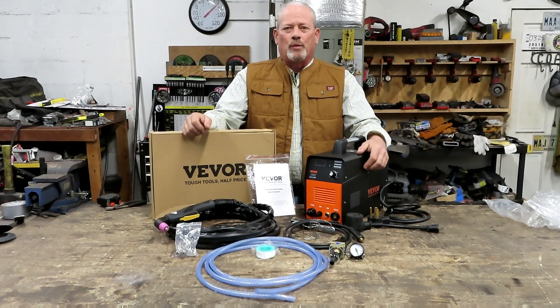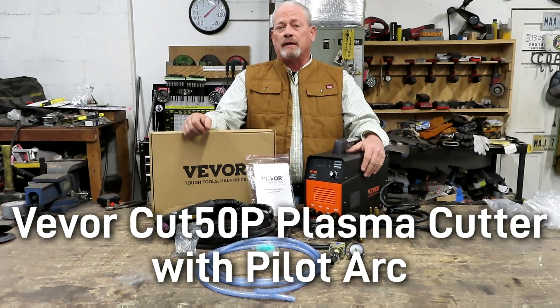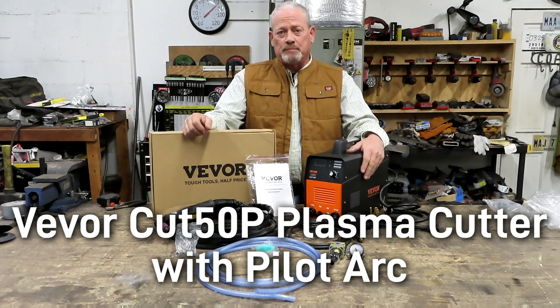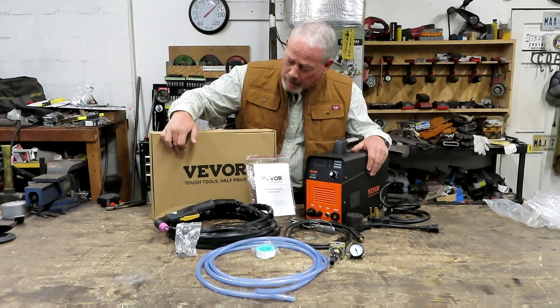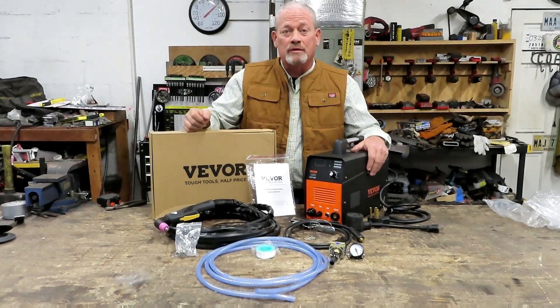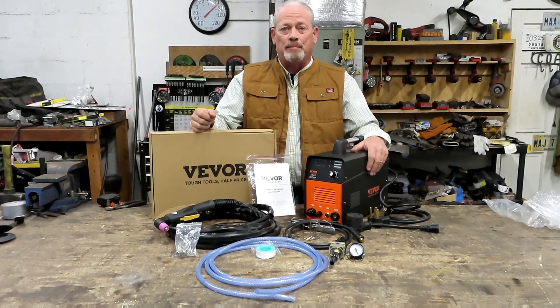Hey everybody, it's Jason with All-Star Welding, back at you with another exciting video. When the people at Vivore contacted me and asked if I'd like to review their plasma torch, I quickly said yes because I love Vivore tools. As the box says: tough tools, half price. So let's dive into this and see what comes in the box.